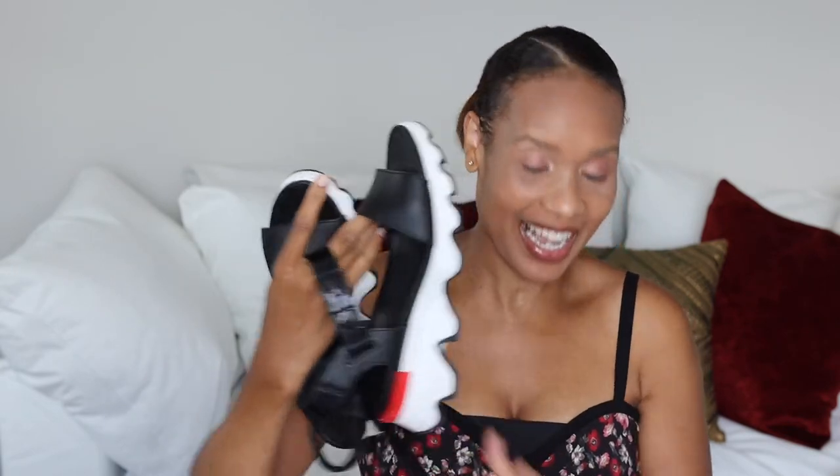Hi guys, welcome back to my channel. I'm trying to squeeze in one more before my little girl wakes up. Today we are talking Sorel — I got these maybe a couple weeks ago. These are the Sorel Women's Kinetic Sandal. I've been going to Disney just about every day, and for walks with the baby.